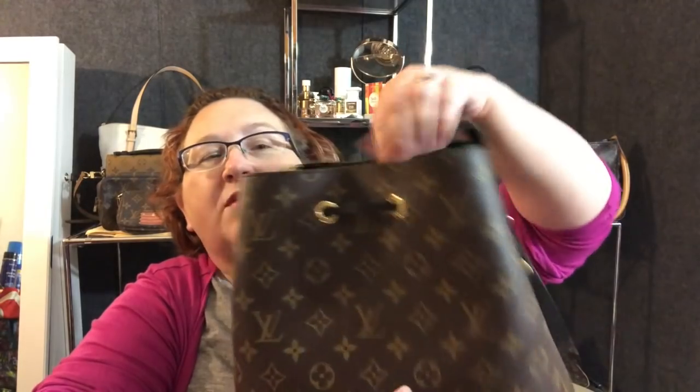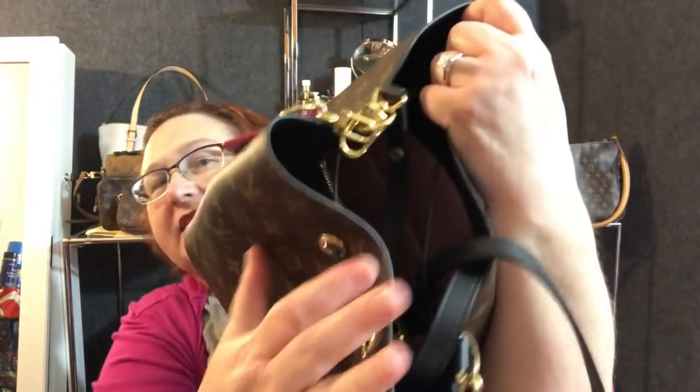This is a really special one because I like my organizers to match the inside of my bag. I know that some people will get like a beige and just kind of throw it in there. The only time it didn't match the inside of my bag was when I did the Neo Noe back here, and I got these from Love for Louie as well.